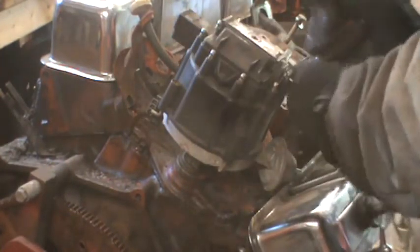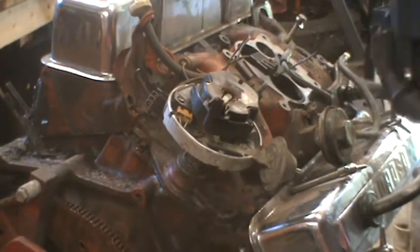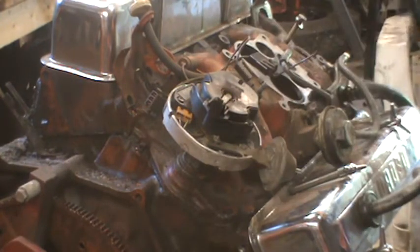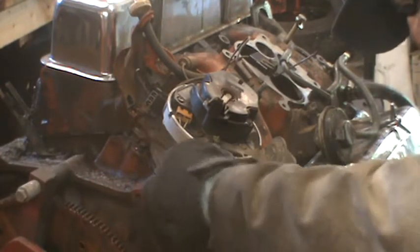Depending on which one it is, you may have to go one direction or the other. But that's all there is to taking the distributor cap off. This is what you want to make note of — which way the rotor is pointing. Don't turn the engine over while you have the distributor out, and you can drop it back in pretty easily without messing things up.